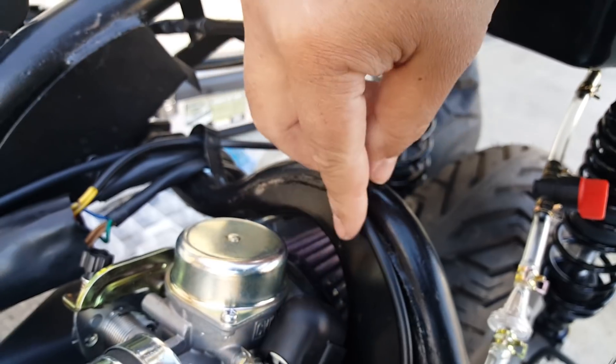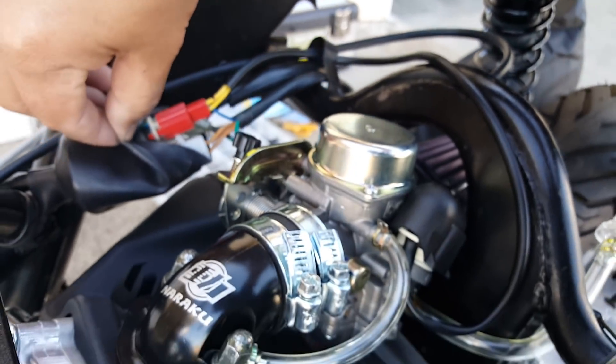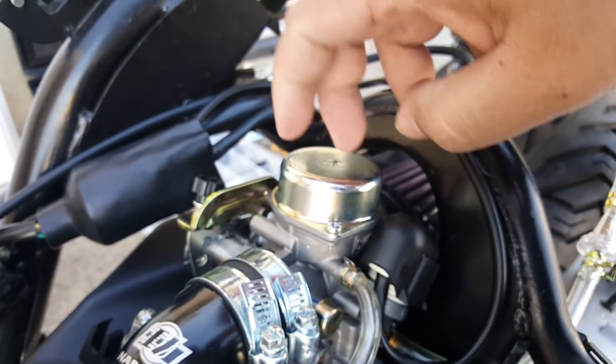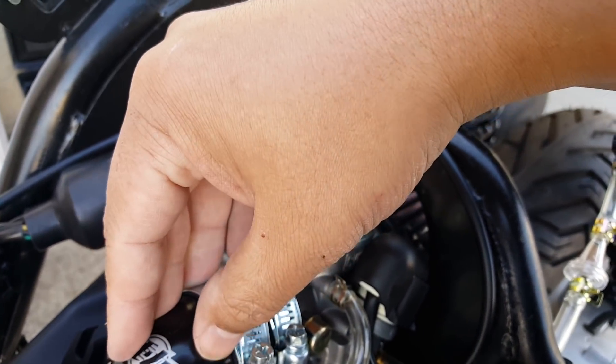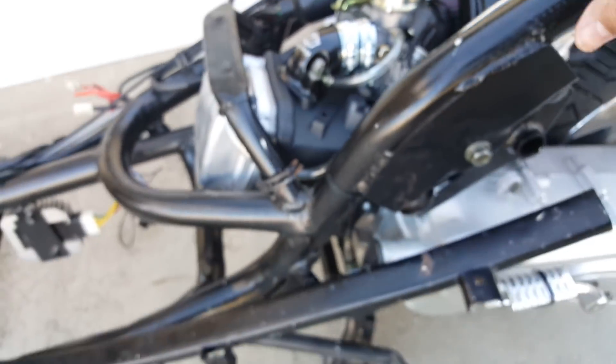There's the automatic choke, and it's pretty much tucked right here with all the harnesses, so it's very simple. A lot of people say they have a hard time putting the NCY intake manifold because of this bar on the Zenon scooter — and this is what the scooter is, it's a Zenon.